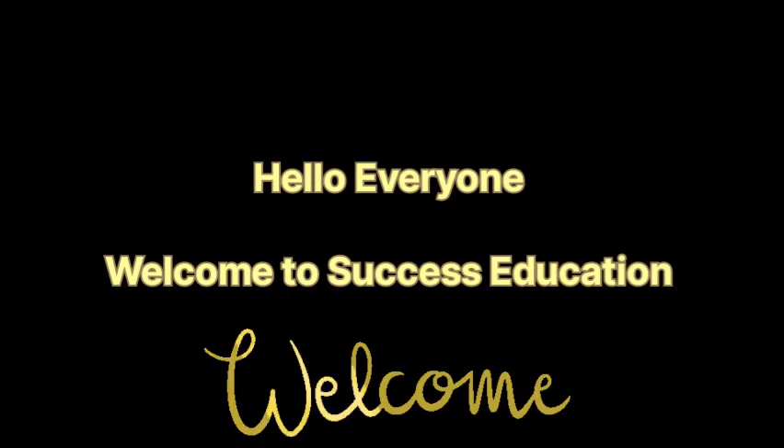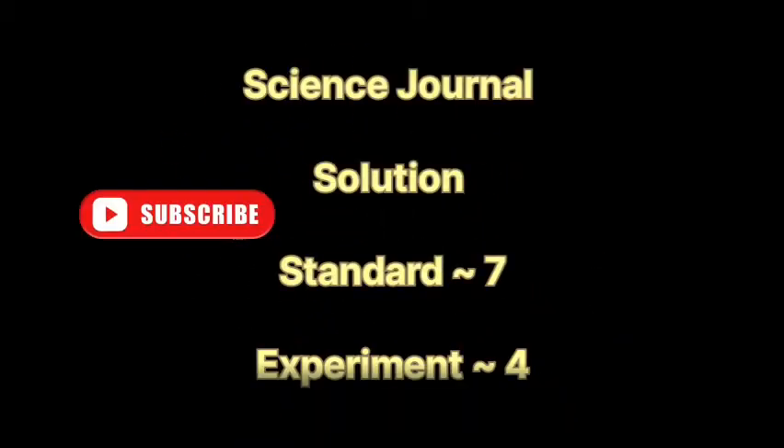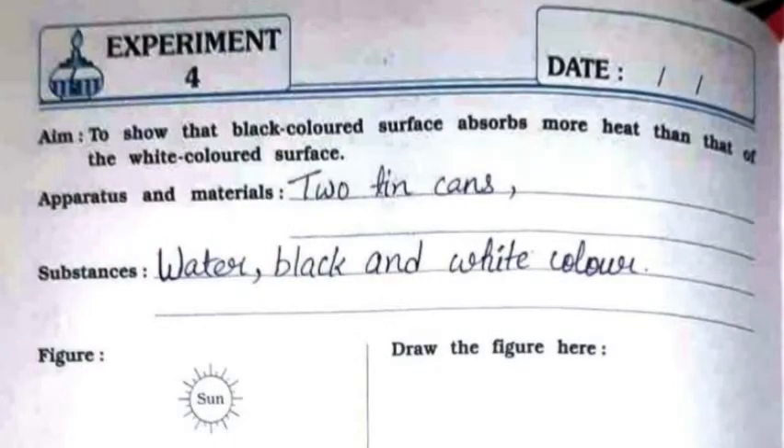Hello everyone, welcome to Success Education. Today we'll be doing the solution for Science Journal for Standard 7, Experiment Number 4. The aim is to show that a black colored surface absorbs more heat than a white colored surface.